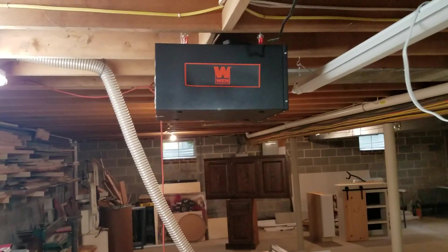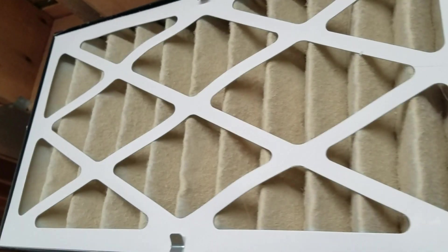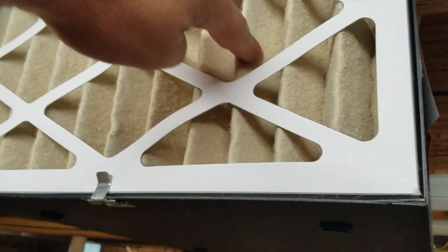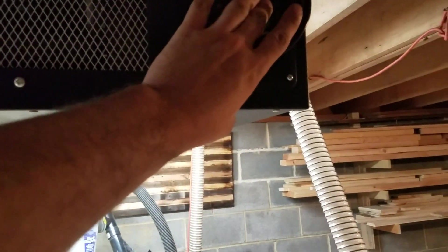Up top, I'm not sure if I had the WEN air filter last time I did a tour. It's quiet and works really well. As you can see, it's got a good amount of dust in the filters — probably going to have to clean that out soon. It's worked really well. Here it is on high — not too loud, does a really good job. I use that a lot.